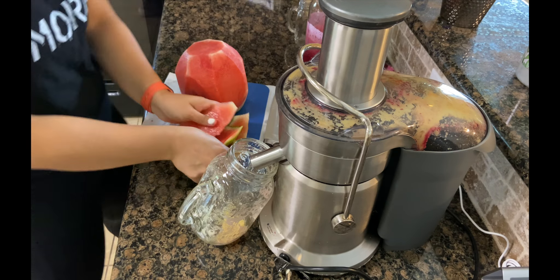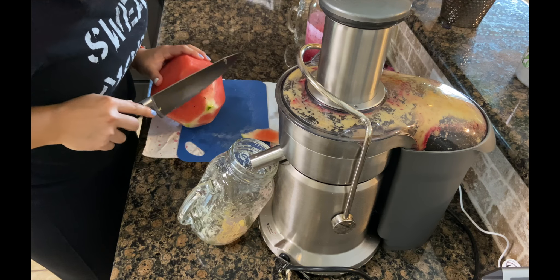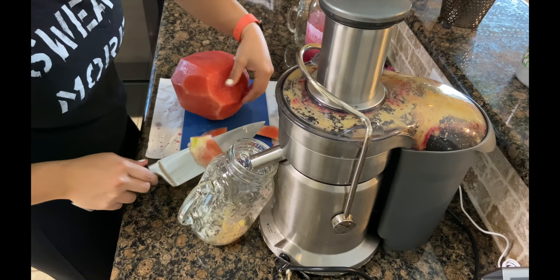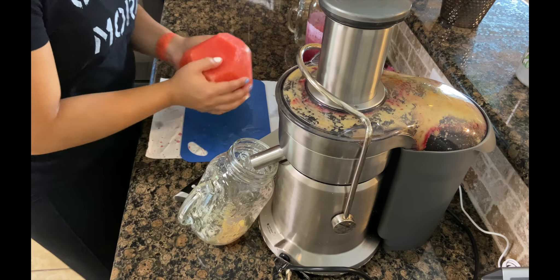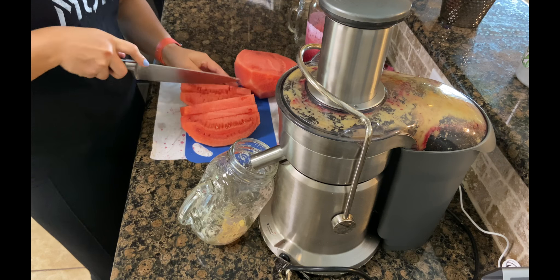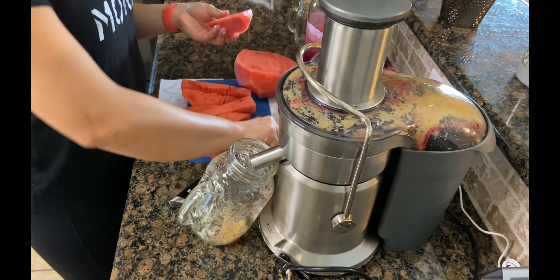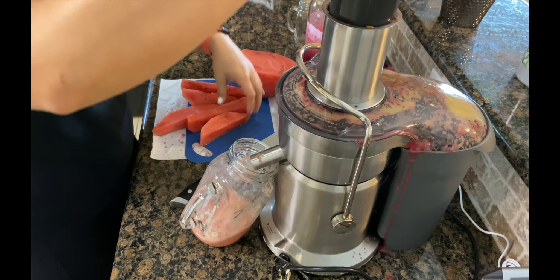If you are new to juicing, I think this is a fantastic juice to start off with because it doesn't taste like what you think of when you think of juice — greens, kale, bitter. This is delicious. It tastes like candy, literally. As long as you have gotten ripe fruit and you're juicing it when it's ripe and ready, it's going to taste fantastic.